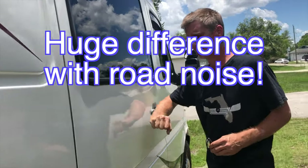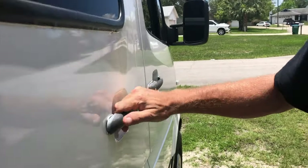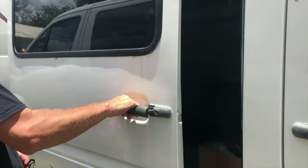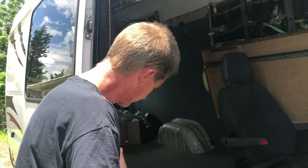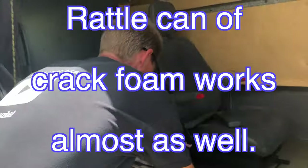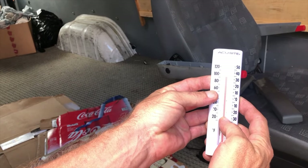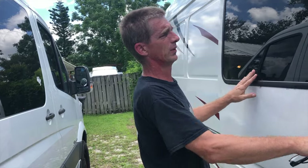The Owens Corning van sounds very hollow and rattly in the door — even just rolling the door it sounds like an empty box. Everything rattles and clanks. I prefer spray foam filled doors. The temperature in this van right now is 87 to 88 degrees — so it's at least two degrees warmer compared to the spray foam van.